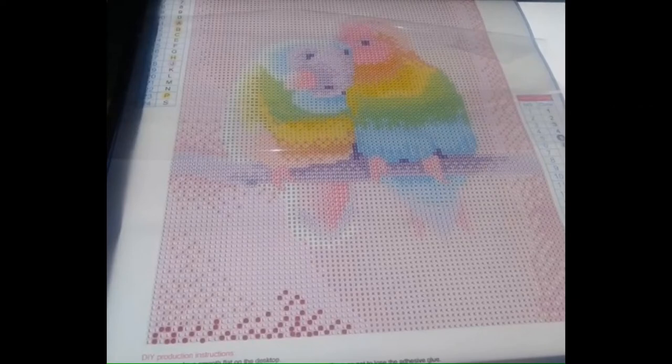The first one we are looking at is being worked on by Misty. It is a 12 by 16 inch canvas, seven dollars and one cent, and she got it off AliExpress. It looks like she's just starting this one — you can see the little drills she's starting to place on the bottom — and this one is going to be adorable. I love these pastel colors for these birds.